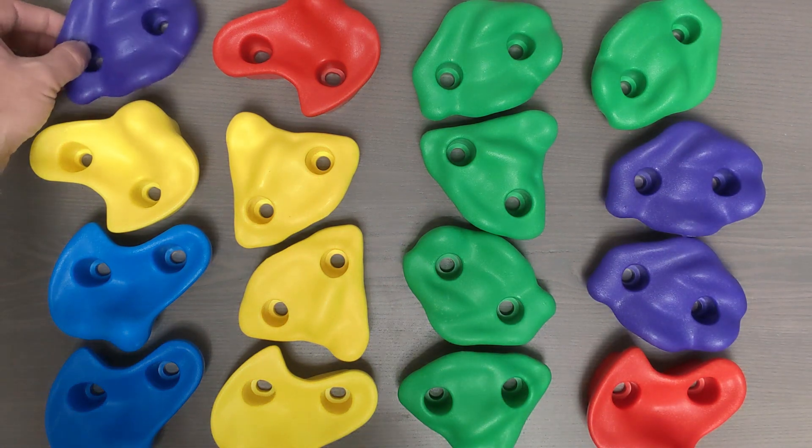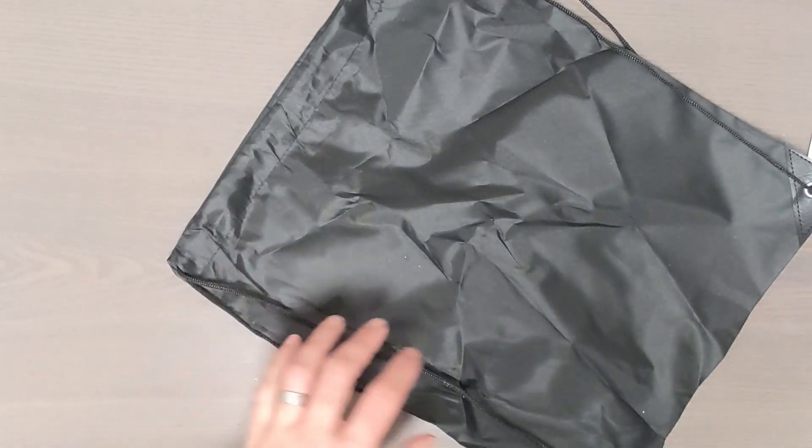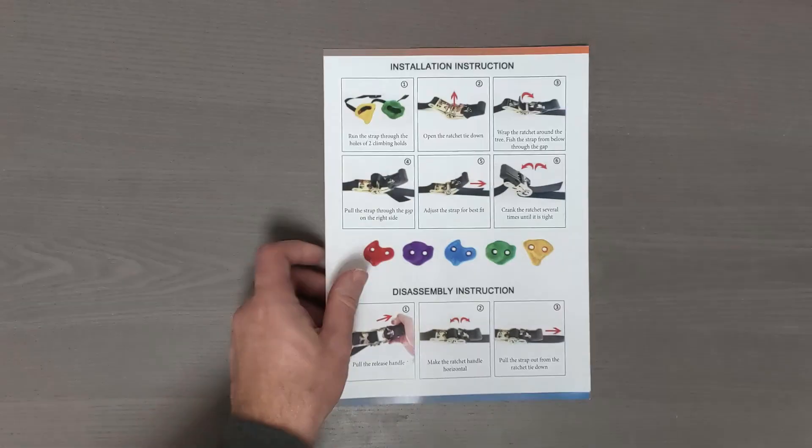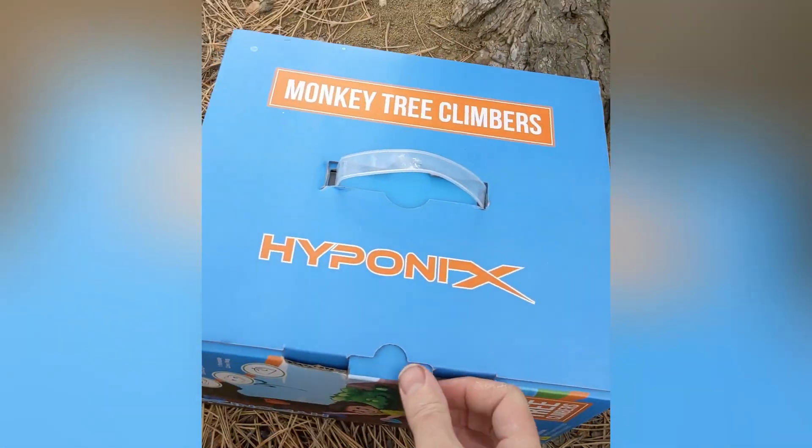Inside you'll find the holds, the ratchets, this carrying bag, and instructions. Take the kit outside, set up at your chosen tree, and start assembling the kit.